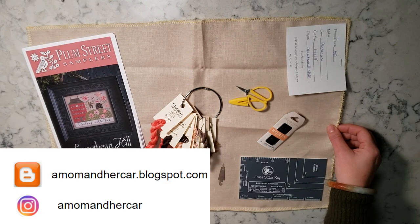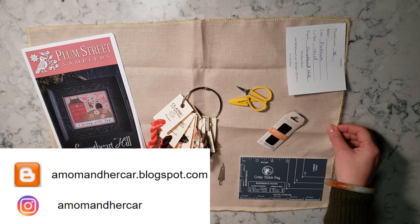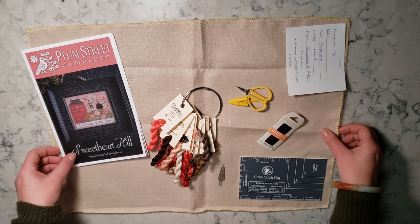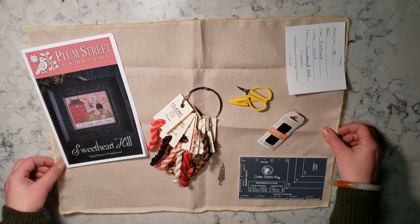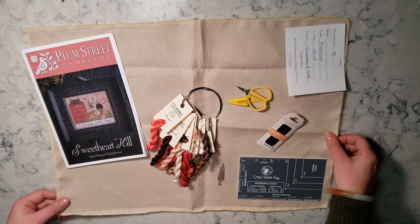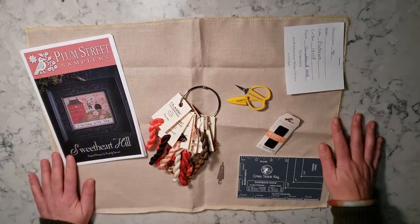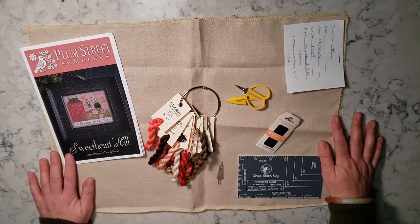Hi everyone, this is Eva from amominhercar.blogspot.com and on Instagram at amominhercar as well. This is my third floss tube. This is a little bit of an extra floss tube, not the normal kind that I do, but I was going to start my new Valentine's stitch today and it's my first time using 40 count, so I thought I would do a little video about it.